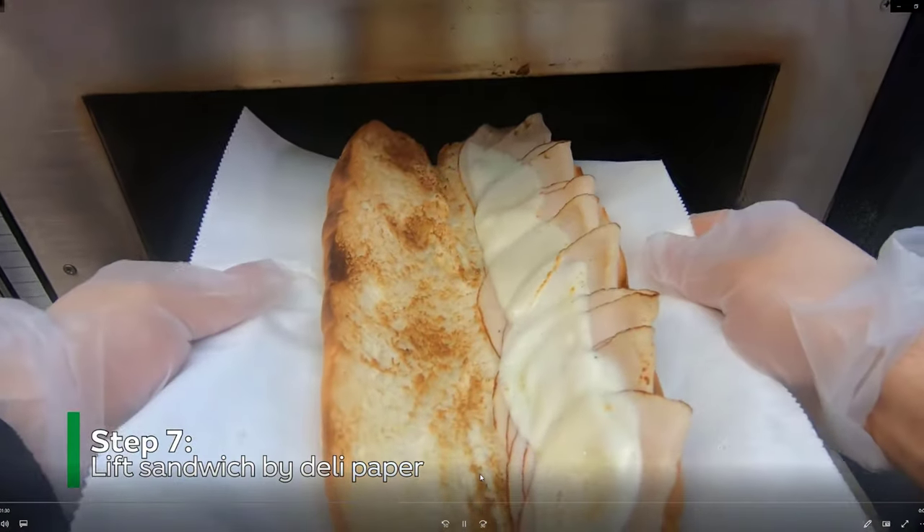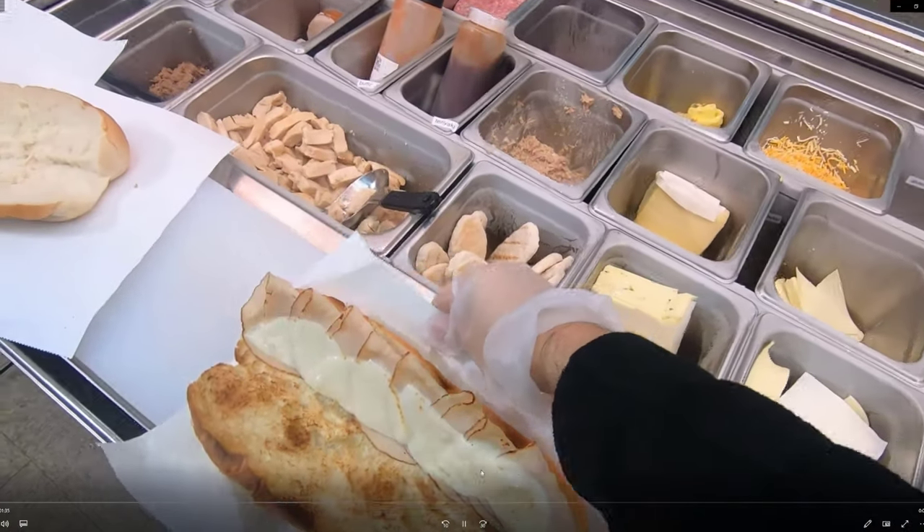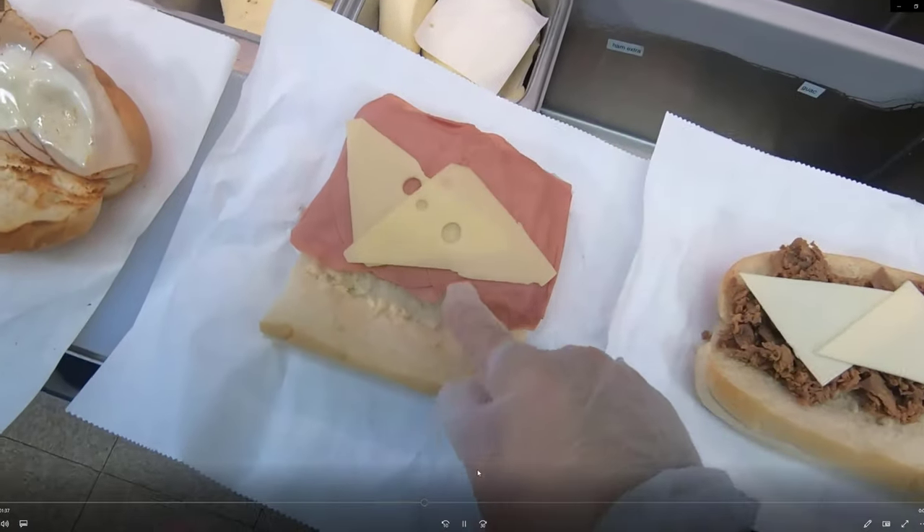Next, lower the lid and pull the basket out with the paddle. Rest the sandwich on the toaster, lift it by the deli paper — careful, it's hot — and bring the sandwich back to the cutting board.